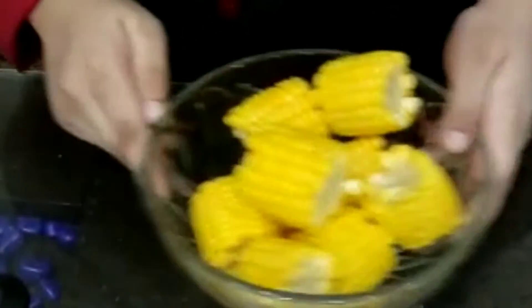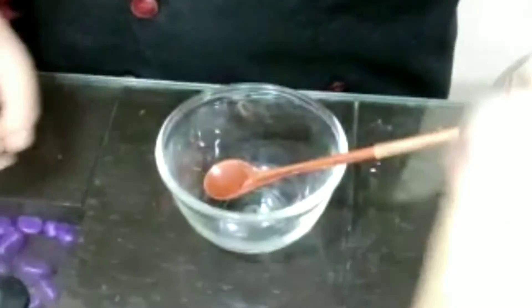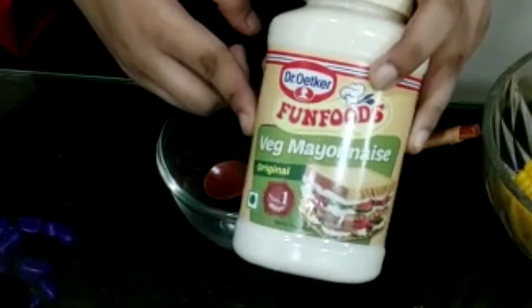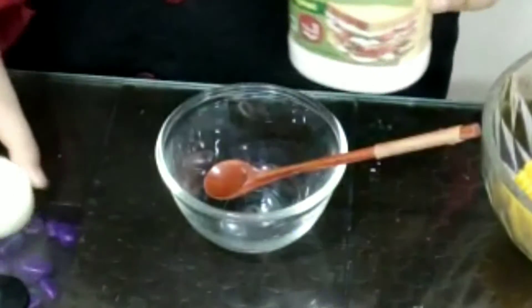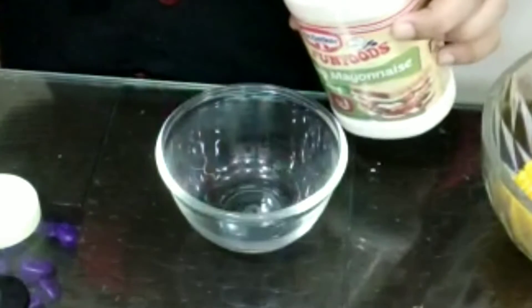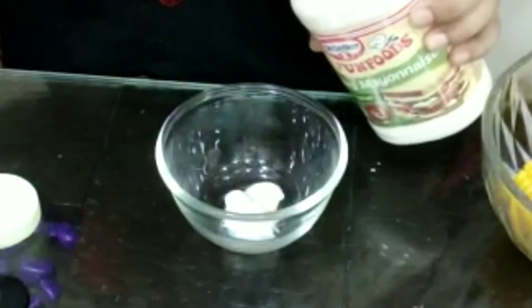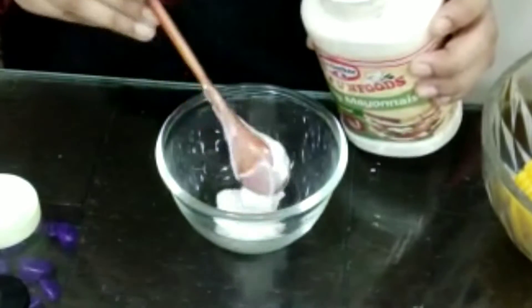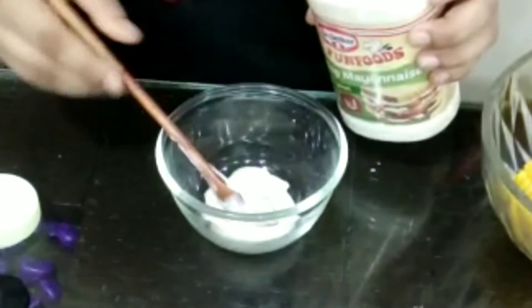I have strained my corn cobs and now let's keep them aside and make our special sauce. In a bowl, I will be adding veg mayonnaise — I really like the brand Pan Foods. Here I am adding 3 teaspoons of mayonnaise. You can adjust this quantity; if you like more sauce, you can add more mayonnaise.